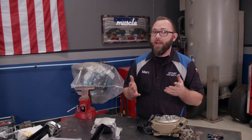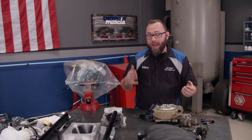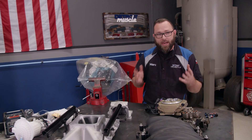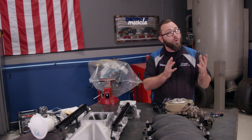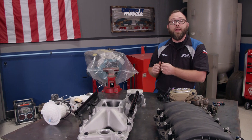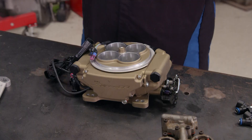The aftermarket has taken hold of both TBI and multiport fuel injection technology and created what we call standalone systems, where you don't need an OEM computer to control your EFI system. You have a computer made in the aftermarket that does everything for you.